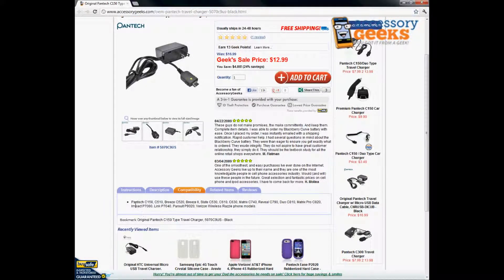We do have a list of compatibility to match your phone models up with. It will work for the Pantech C150, C510, the Pantech Breeze C520, the Breeze 2, and so on. It will also work for the Pantech Link, which is a very popular item and a lot of people call to verify that, so hopefully this will help answer your questions.